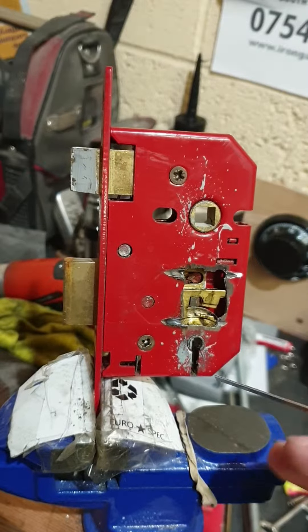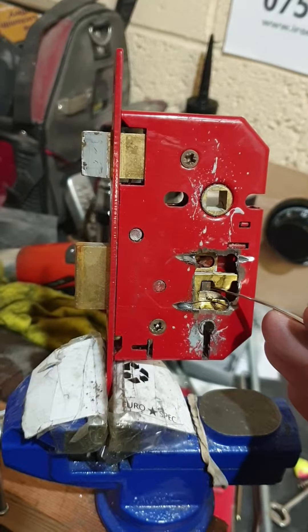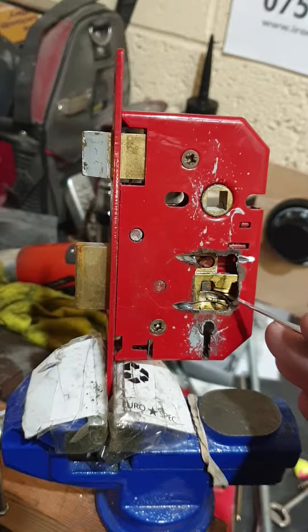Hi everyone, we're just going to have a quick look at this mortise and sash lock. This came out of a job earlier in the week. We've just cut a hole in here to expose the workings and show you guys how to pick a lock.